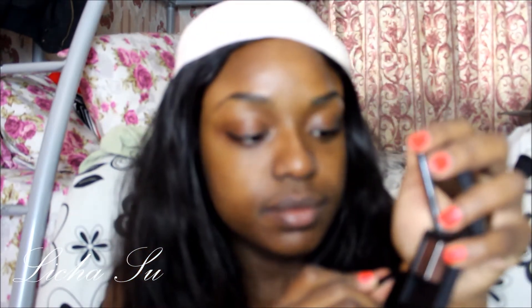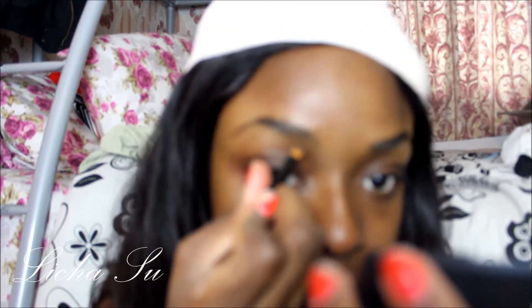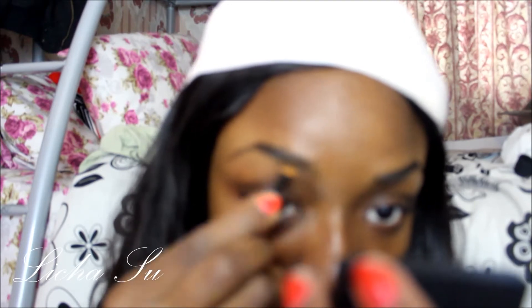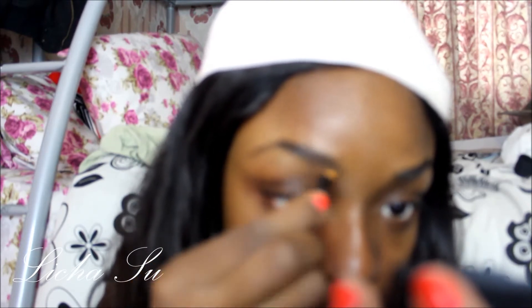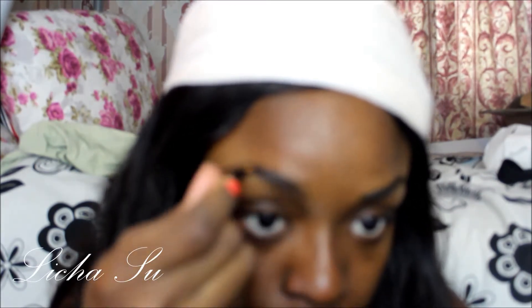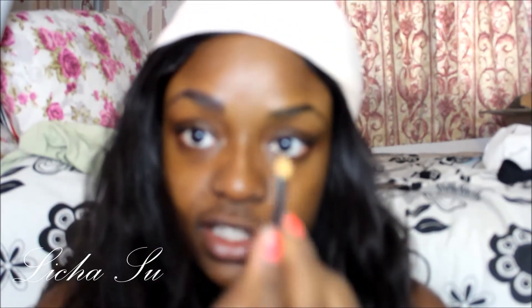I use the wax to go over my eyebrows to line them and lay them down. Then I go over that with the powder brush, using the powder side of the kit.